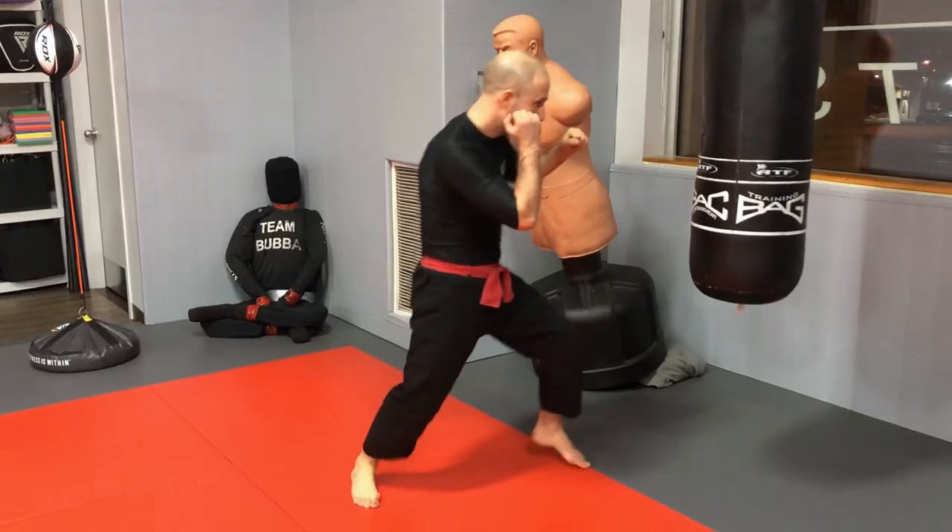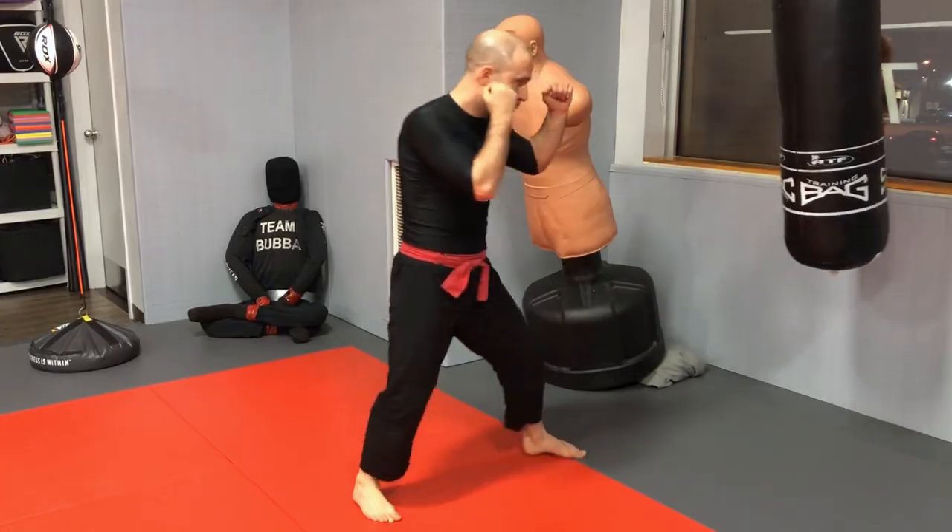Developing power brings us to principle number two: the application of the 80/20 principle, otherwise known as Pareto's Law. Essentially, 80% of results come from 20% of the causes. For punching, the most common punches used in fights — the jab and the cross — are very few. The vast majority of strikes thrown in professional fights are the jab and the cross. The jab is most commonly thrown; the cross is most often responsible for knockouts.